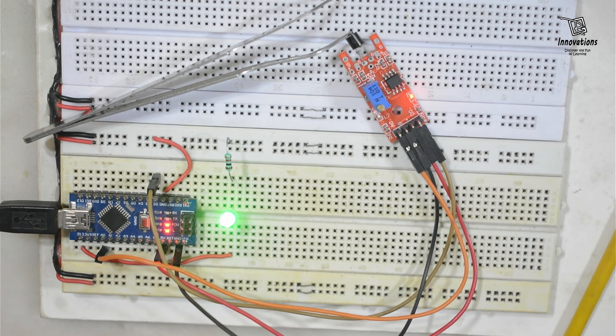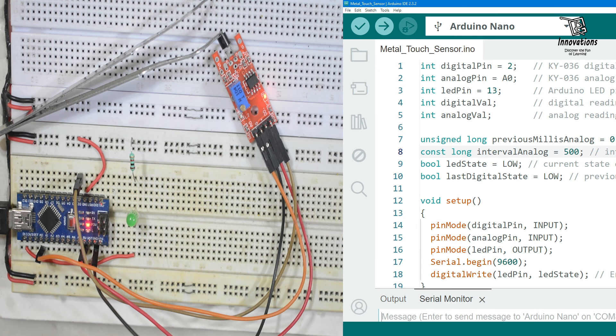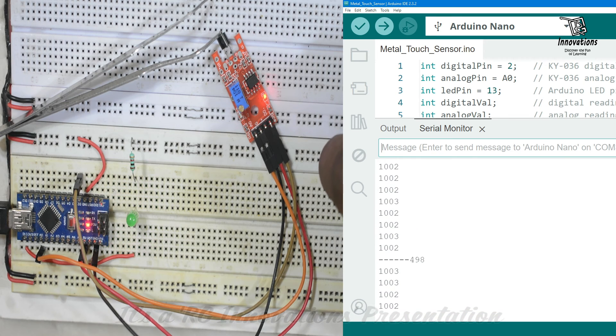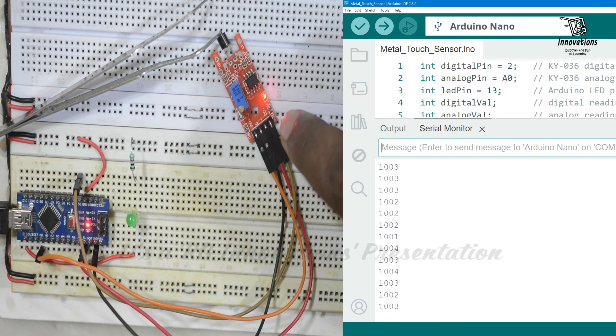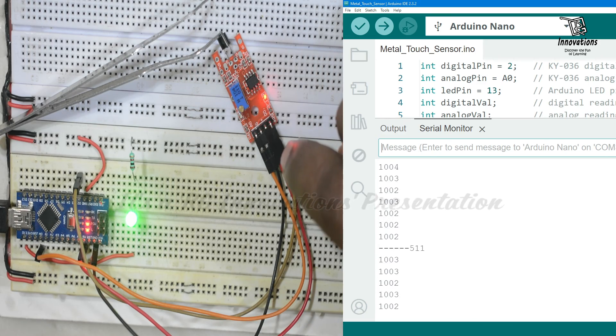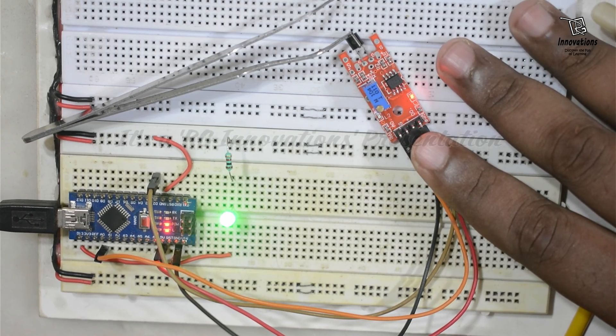Now we will look at the analog output. We are splitting the screen and opening the serial monitor. It is showing the value when the sensor is not touched. When we touch it, you can see the analog value decreases at the moment of touch. We have separated the values in the list so you can see it clearly. This is how the metal touch sensor works.